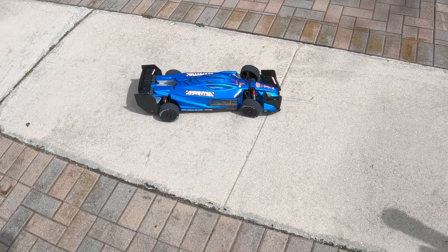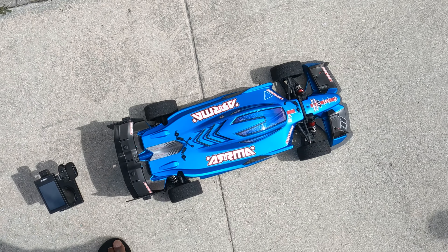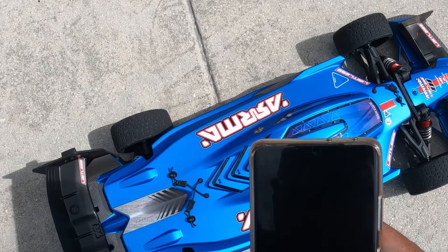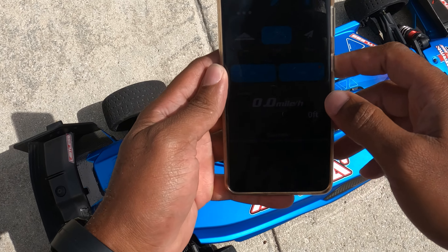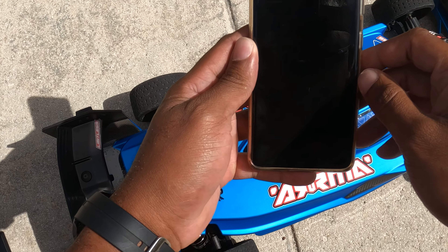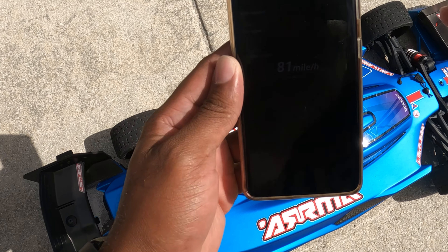So, let's go. Wow, that was probably like a fraction — a fraction of the trigger — and I hit 81.